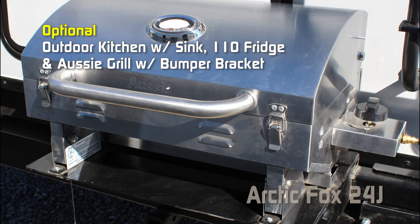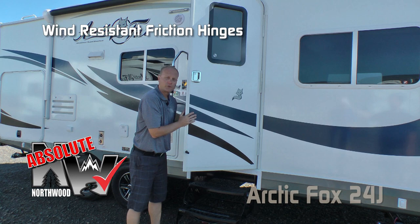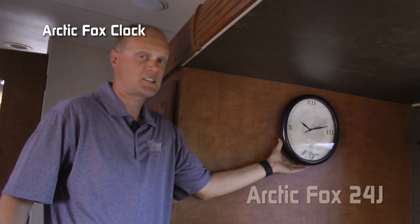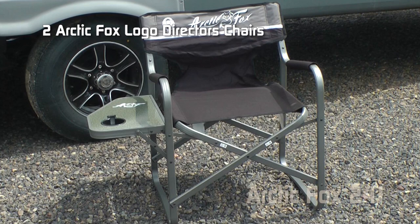The entry door features an extra large grab handle and the Absolute Northwood feature friction hinge, which renders your entry door wind resistant. Personal touches include a Welcome Home mat on your front steps, an Arctic Fox logoed entry mat, and an Arctic Fox decorative clock. Every Arctic Fox travel trailer and fifth wheel comes standard with two Arctic Fox logoed directors chairs featuring a side table and cup holder.